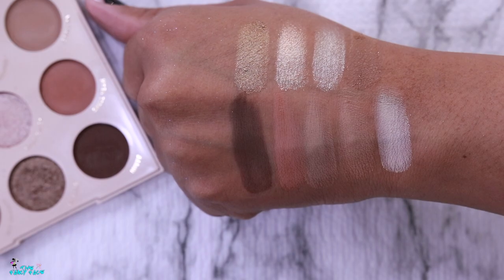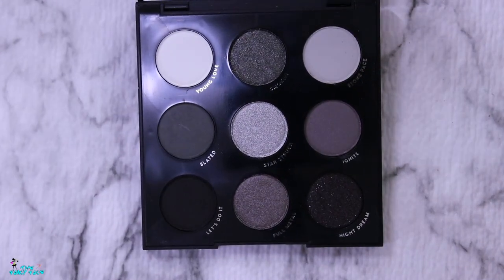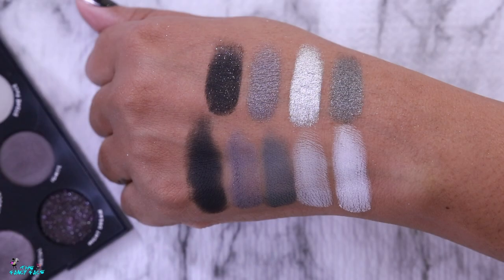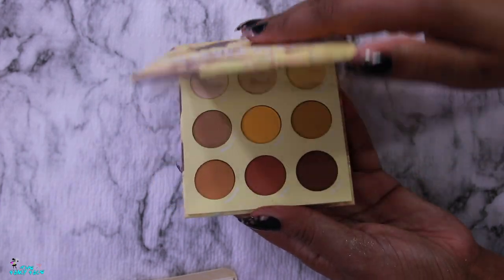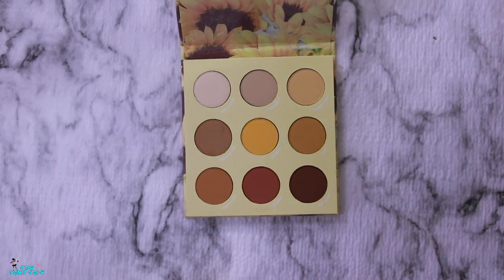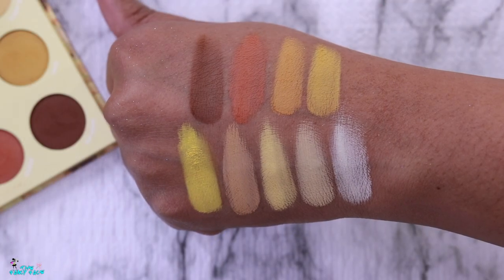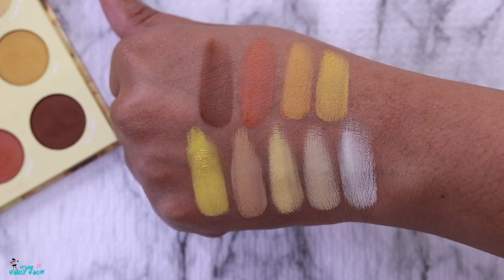Then we have the Blowing Smoke palette — I know it's been renamed, but it's their gray-tone, black-and-white smoky palette, and a lot of people love it for those cool smoky tones, so right up my alley. The next is the Little Rail Sunshine palette, which is an all-matte, warm-tone yellow and mustard palette. I don't love warm tones generally, but I love good mustard shades, and the all-matte formula intrigued me.